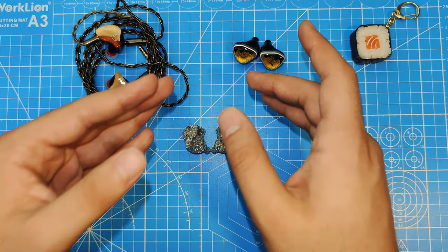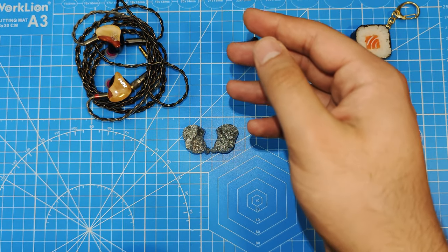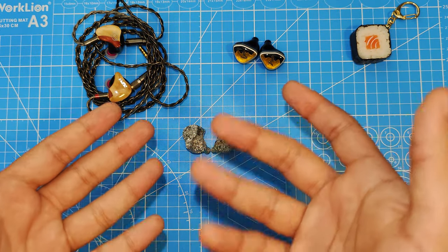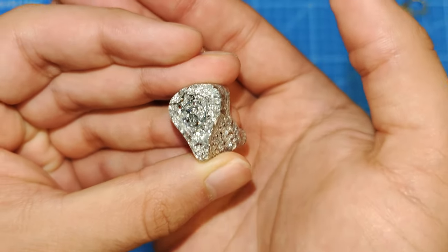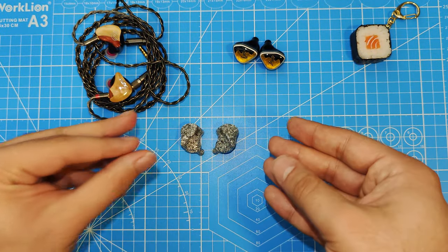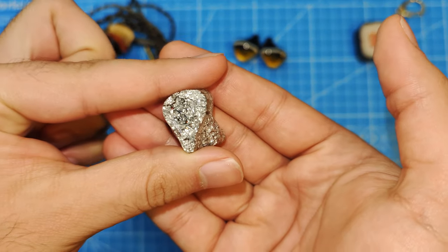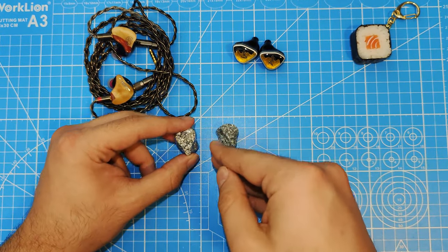I tried many different tips and it was the same — weak, poor detail, sloppy, muddy bass across all of them. The reason I preferred my SpinFits over the stock tips was mainly because the SpinFits lowered the bass more, making it more bearable. The bass is garbage and it's frustrating, because the mids and highs are fantastic — unreal for the price. I'd even prefer the dynamic driver from the Kiwi Ears Cadenza in here over what this set has.